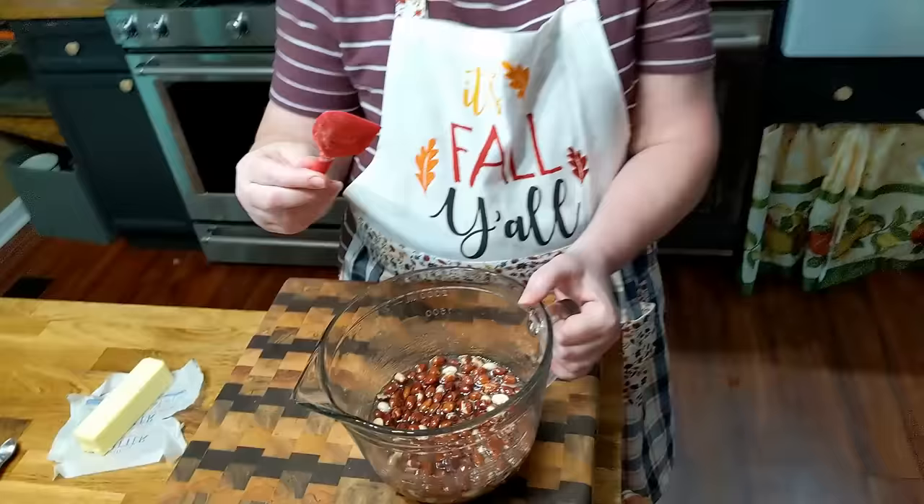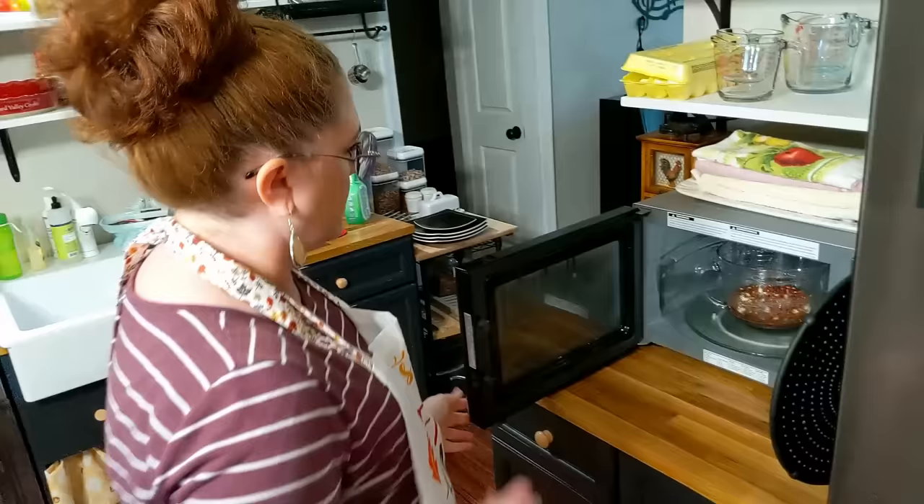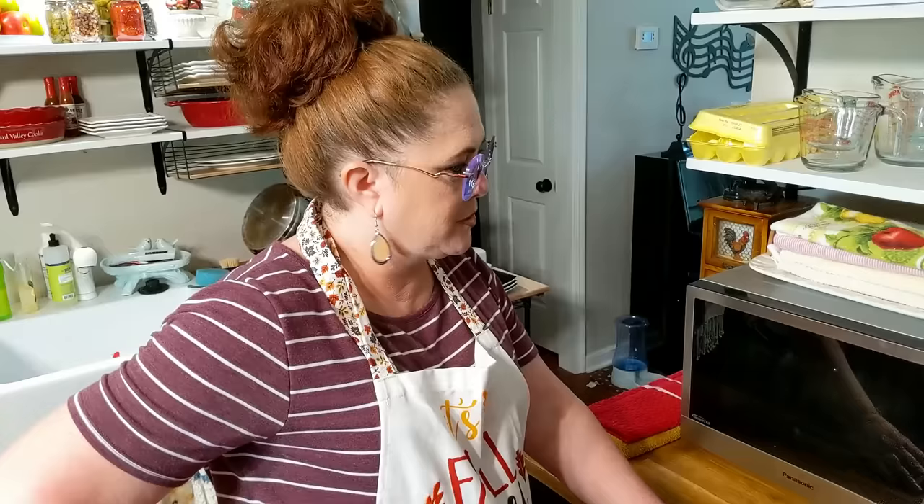The next time I stir this, I'm not going to use the same spoon anymore, because it has sugar granules on it. I don't say that in the directions, but with peanut brittle it may not matter so much — just in case. Four more minutes. It smells like peanut butter in here. Smells so good — I wish y'all had smell vision.